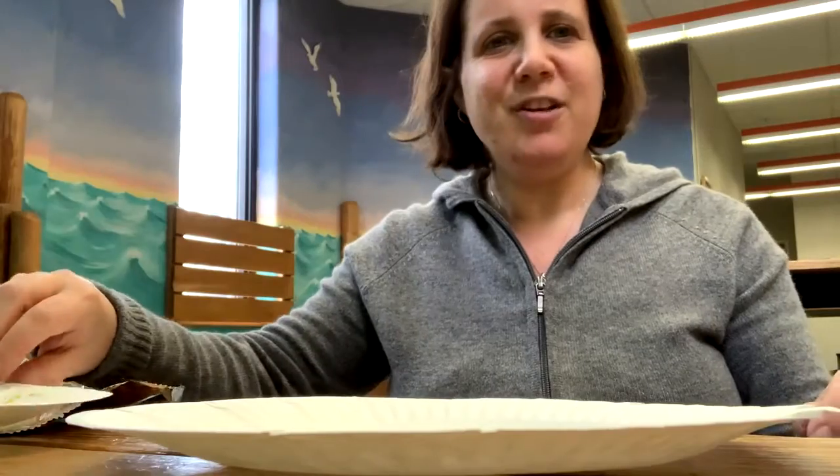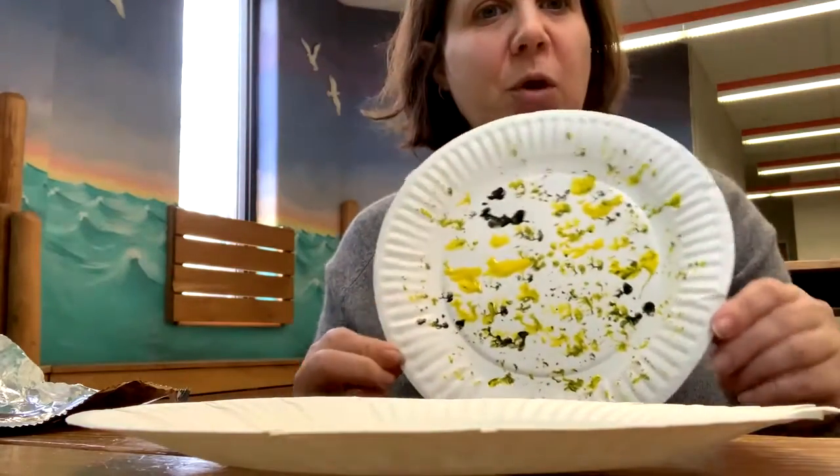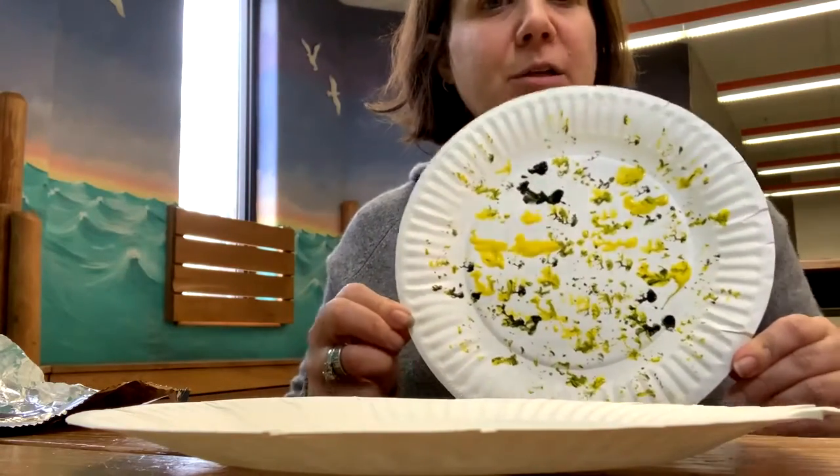Hi everyone, it's Miss Donny here. Today we're going to be making this cute moon craft. So let's get started.